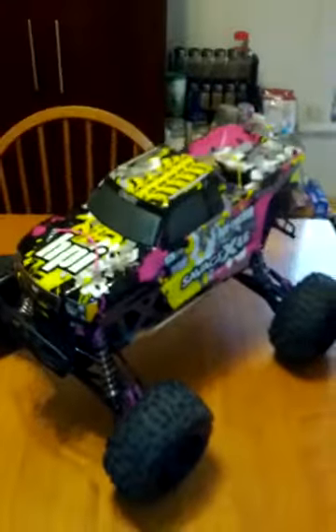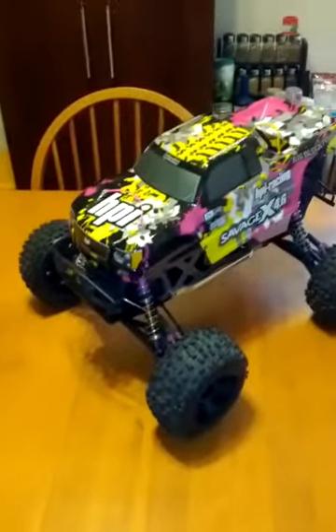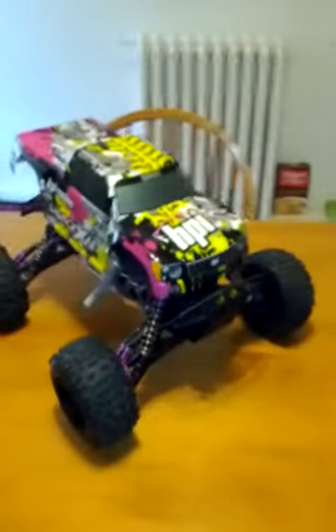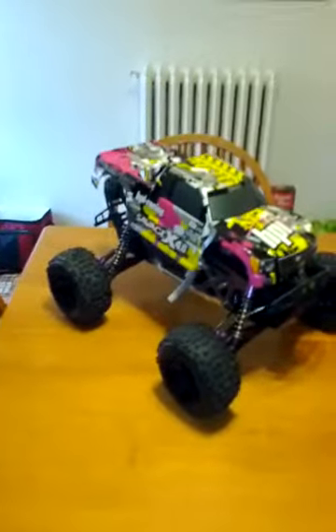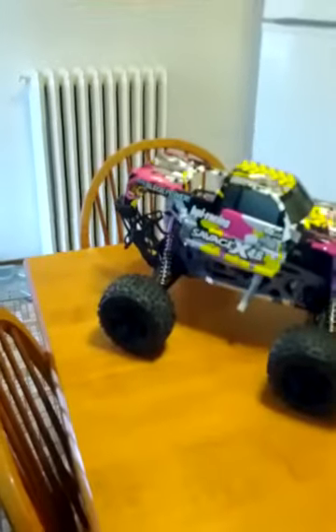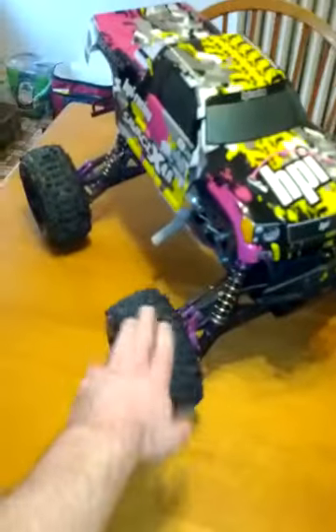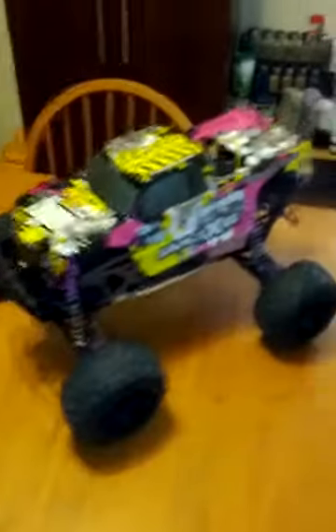HPI has quite a few different versions, but the best on the market is the machined bulletproof 102.692.2909 that comes factory in the Savage Flux HP. It also used to come factory in the Savage XL, but in the new 2014 edition they switched back to what the X comes with — the sintered bulletproof diff bevel gear, which is kind of weird.